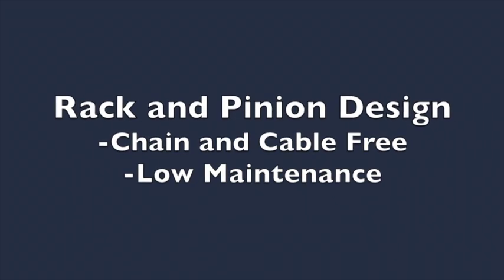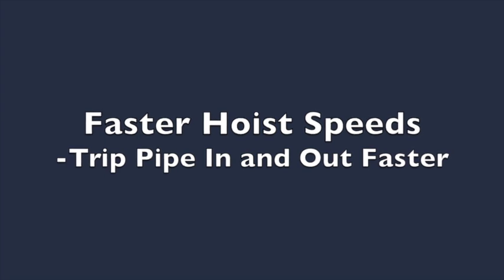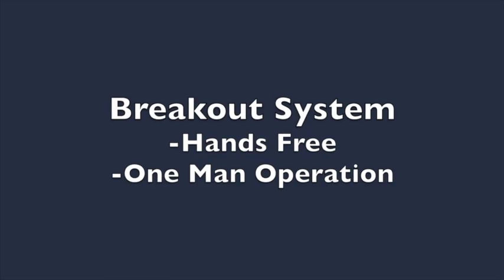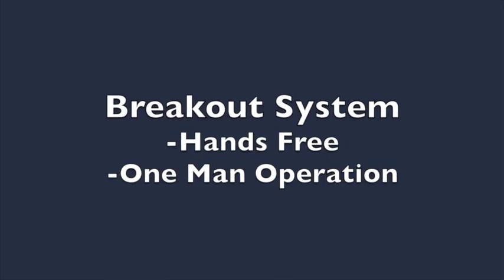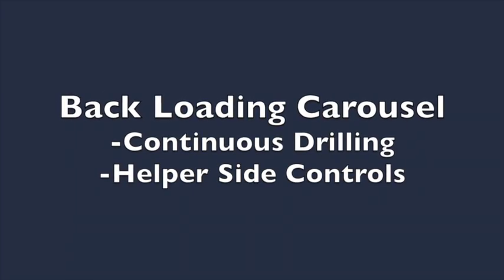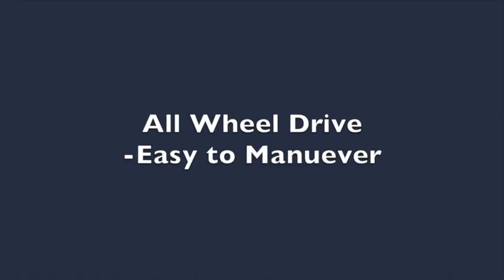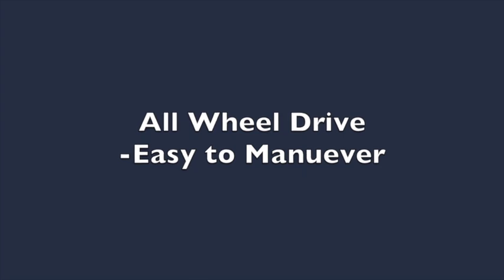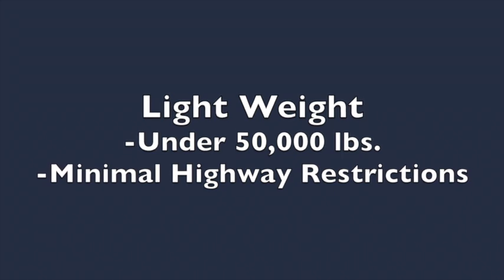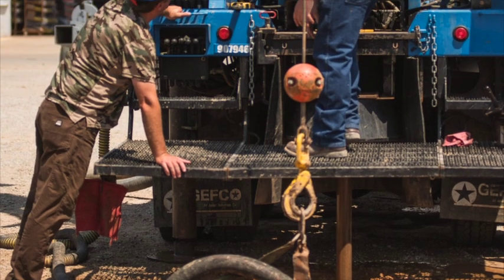Benefits of the 20k: the rack and pinion design is chain and cable free with low maintenance. It also offers faster hoist speeds, allowing operators to trip in and out faster. The breakout system is hands-free for a one-man operation. The back-loading carousel helps operators continue drilling while a second person uses the helper side controls for loading. The unit is all-wheel drive and easy to maneuver on job sites.